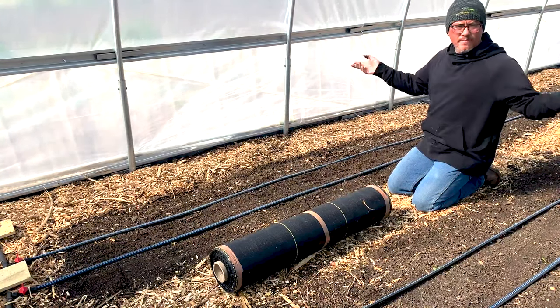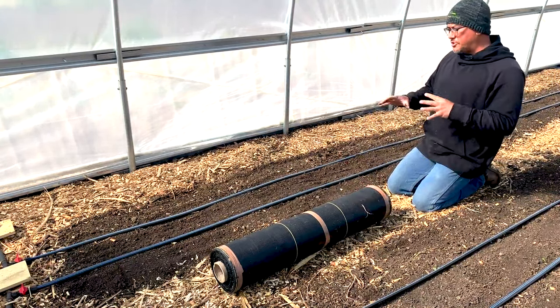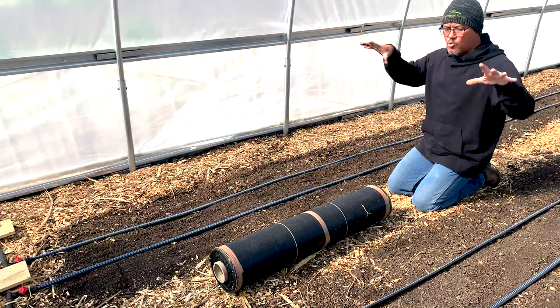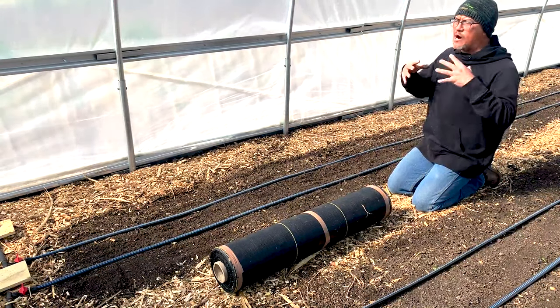This landscaping fabric will keep weed pressure down, be aesthetically pleasing, cover the ground, and keep moisture in the ground. Even though it's 45 degrees outside, it is over 90 degrees in this high tunnel. This landscaping fabric will keep moisture in the soil, and any moisture from a hose or irrigation will drip through and keep the bed wet.